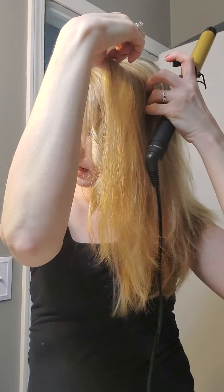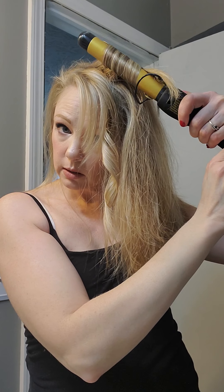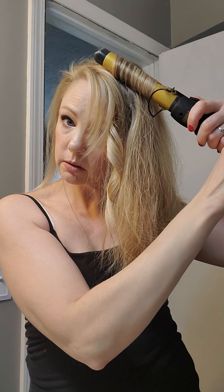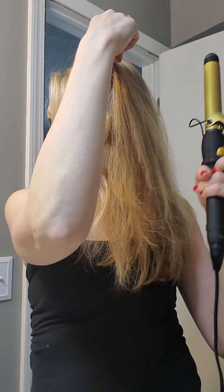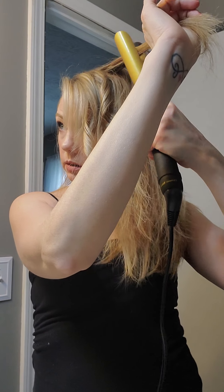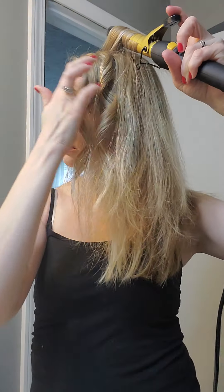Then the next one right behind it I grab, and this one I do forward just to give it a little bit of definition. I move it down — you want to leave about an inch and a half out — and then I pull it down like this. And by going up and down like this you get those beachy curls, not the big voluminous curls. So if this is what you're looking for, that is the type of curl you're going to have to do here.